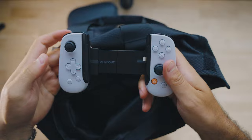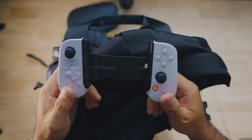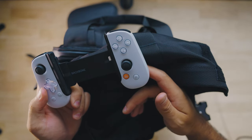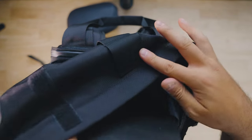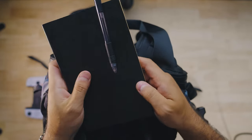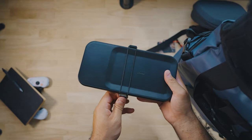Inside the top carrier section I have a Backbone controller — this is what I use on the go for gaming. When I'm on the tour bus or flying from place to place I use this instead of my Nintendo Switch, because the Switch is a lot to lug around and this is much more compact. I also have a journal — I take a new one with me every single tour. This one is empty right now, and that's really important to me.